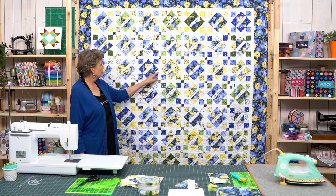Hi everybody, it's Jenny from the Missouri Star Quilt Company, and I'm excited about today's project. Let's take a look at it.